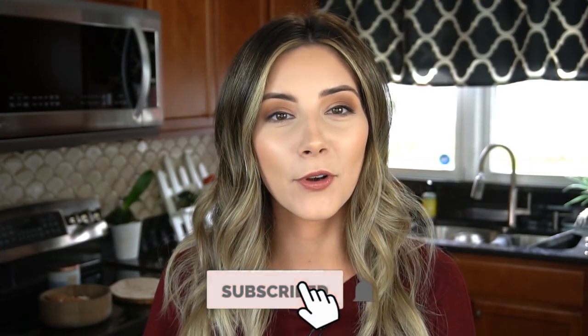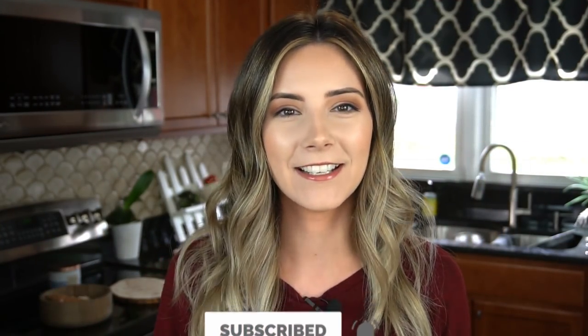Hey guys, my name is Courtney Budzen if you're new here, and this is What's For Den. It's that time of year — it's pumpkin everything time of year, and I ain't mad at it.